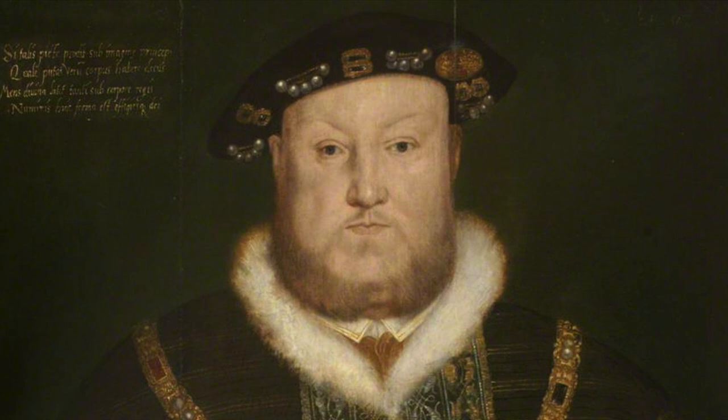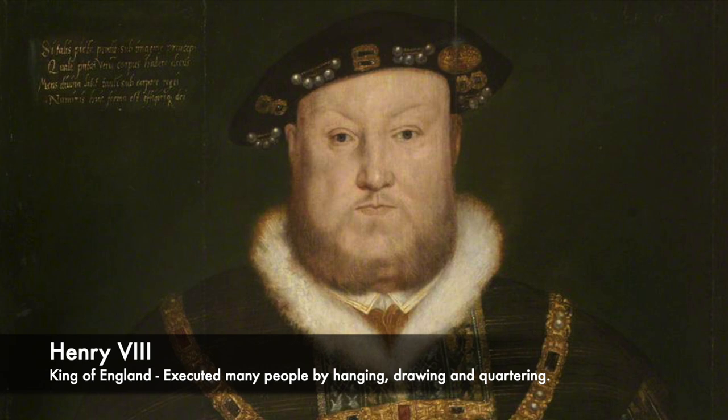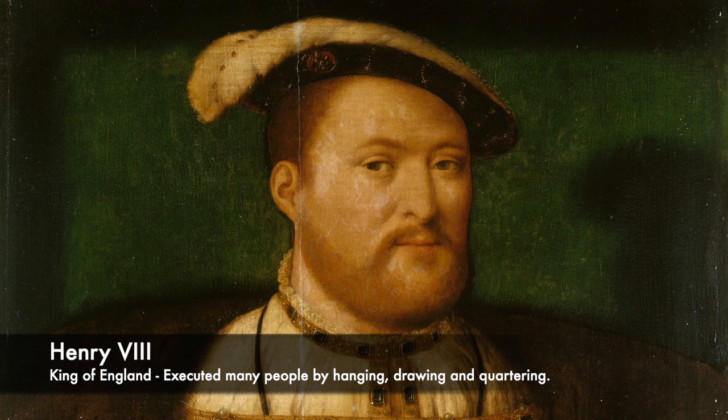Throughout history, one of the most shocking and horrifying execution methods used was hanging, drawing and quartering. Kings such as Henry VIII used this as a powerful method of punishing those who were guilty of treason, as he believed that other members of the public would be so horrified by what they saw that they would never commit crimes such as treason.